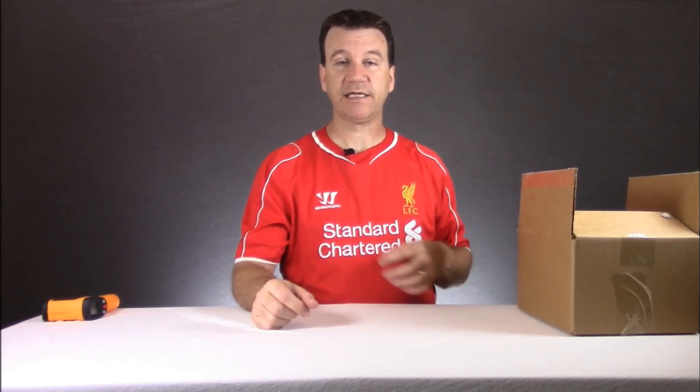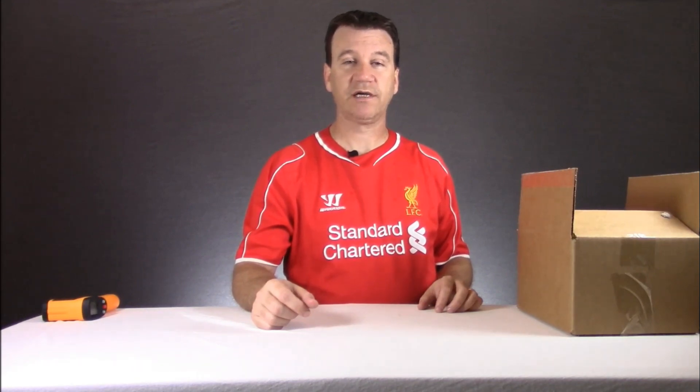Also today I decided to wear a special soccer jersey. This is for you Michael — for those of you who don't know, this is a Liverpool shirt. Michael's a big Manchester United fan and not a Liverpool fan whatsoever.